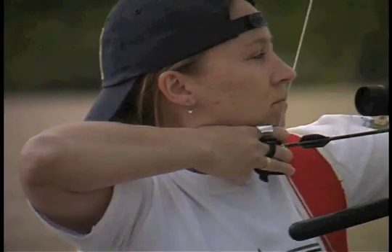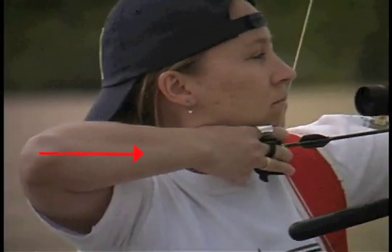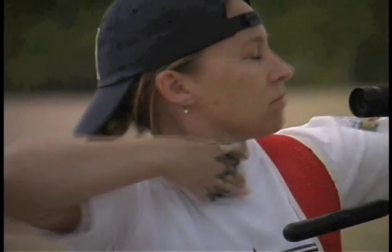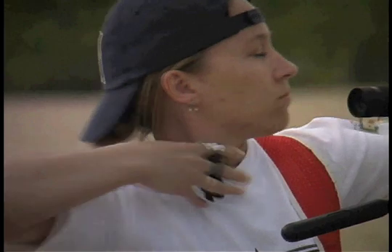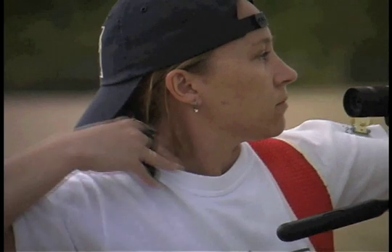Here we see another perfectly normal looking release until we watch it in slow motion. She is vertically out of line and pushing her hand down. When she releases, her hand snaps down as a result of the tension — the familiar chest thump release. But the follow-through disguises it all.